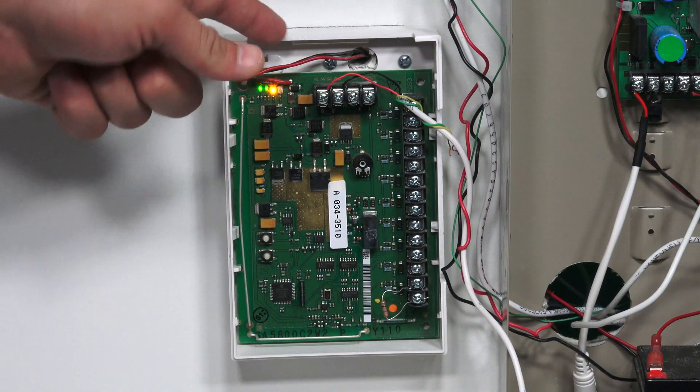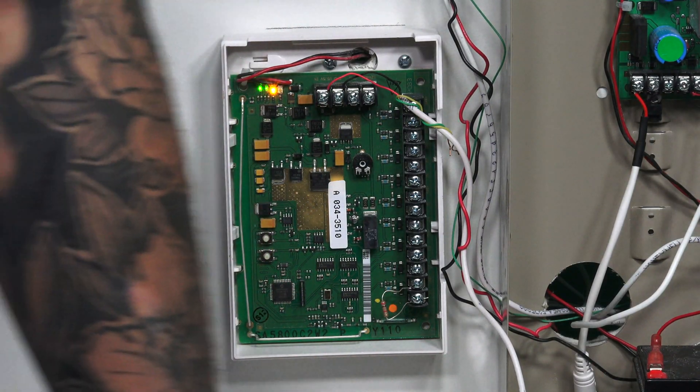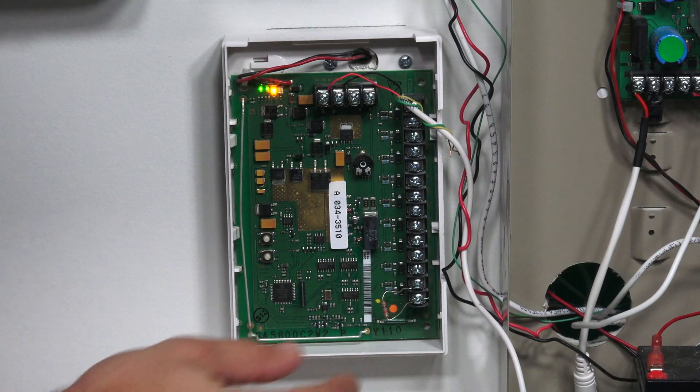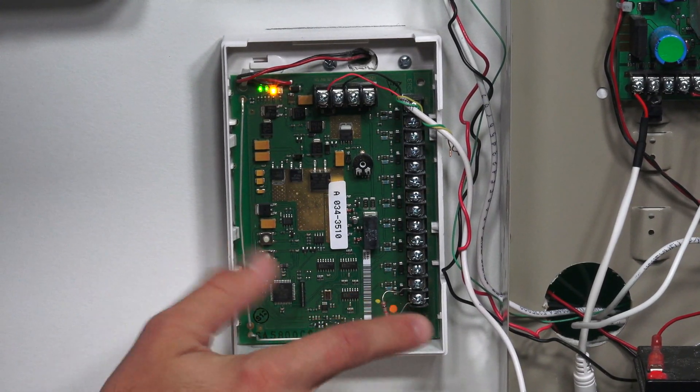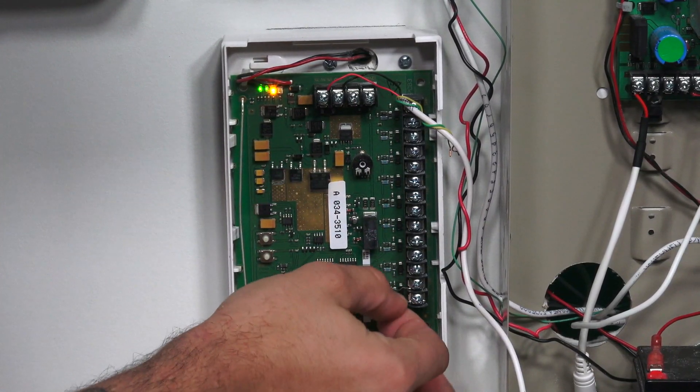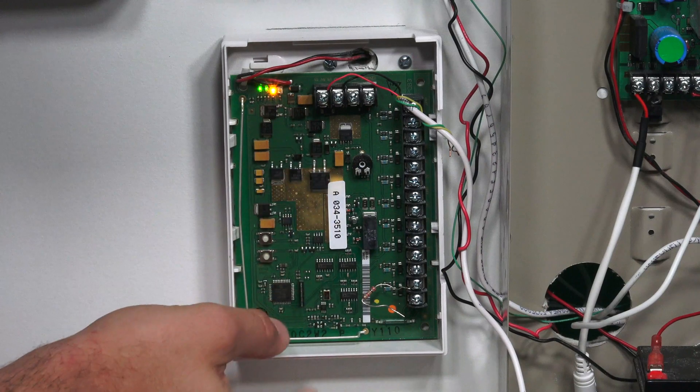The last LED is the RF signaling LED. This can be useful to see if your device is actually signaling. If you have it installed far away from the panel and the panel isn't hearing anything when you try to learn one of the zones in, there may be too much interference or obstruction between the 5800 C2W and your main panel. To see this in action, I'm going to remove one of the legs of our resistor right here, and we should see this green LED flash showing us that it is signaling. As you can see, that's what it's doing.